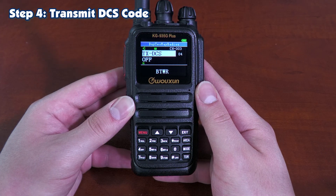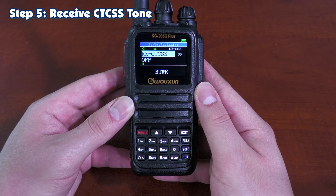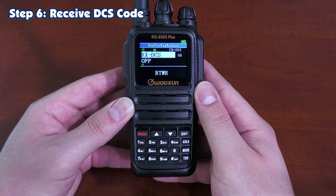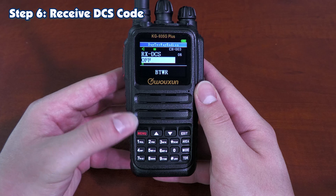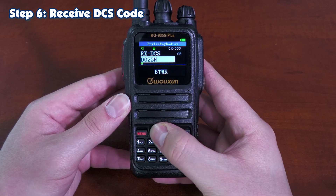Step four is your transmit DCS code. Step five is your receive CTCSS tone. And step six is your receive DCS code. Just like any of the other options, press Menu to go to the submenu and use the arrow keys to navigate it.